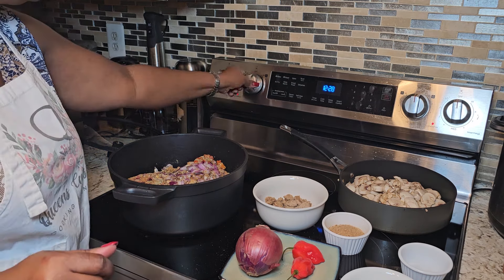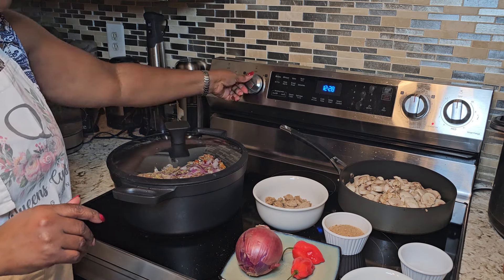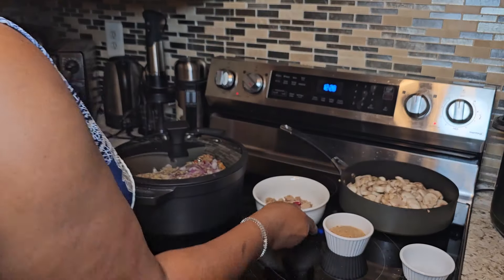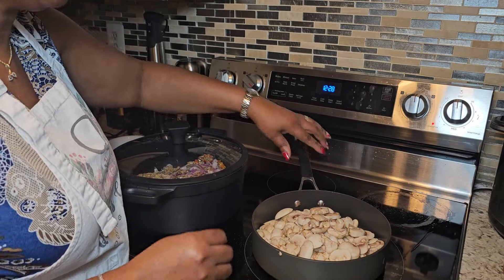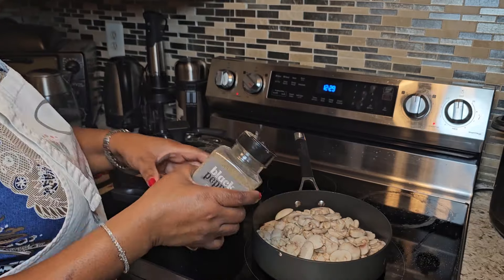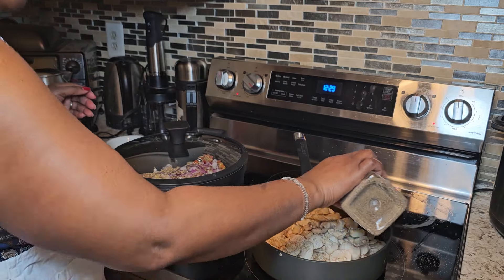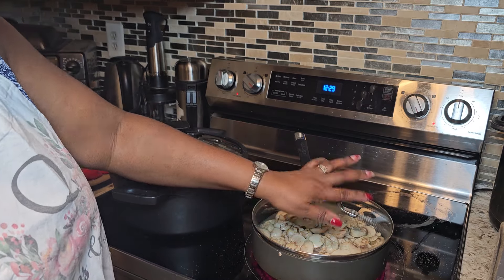Now let's get started with our cooking. The first thing I'm going to do is steam my meat on a low heat, just to make sure it's well steamed. Then I'm going to add some salt to my mushroom because I want to boil it. I'll add some black pepper to the mushroom as well — this is how I like it. I'm going to turn on the heat and add some water.